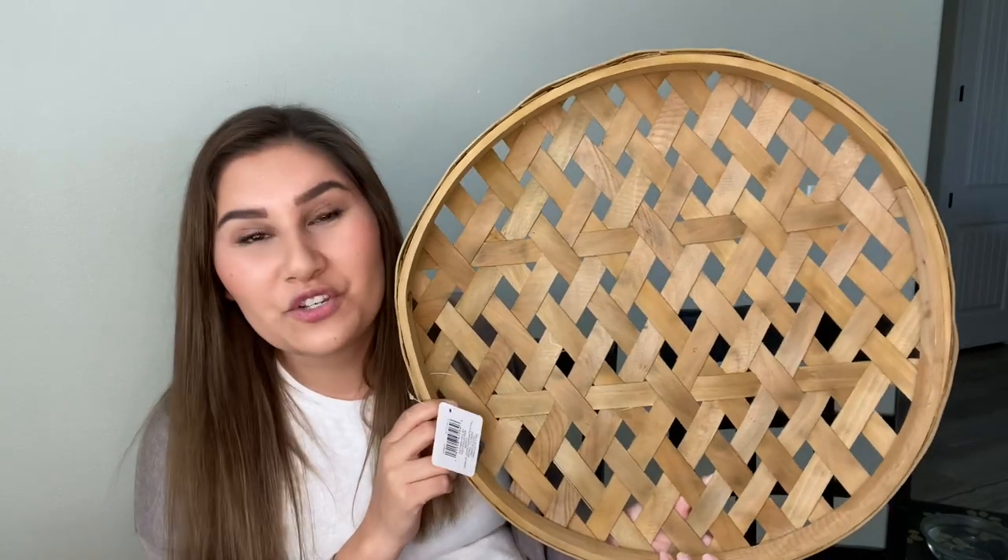That is all of my baskets, y'all. Now let's get into the DIY where we add some black into some of those plate holders, and then we will get to decorating the actual wall.